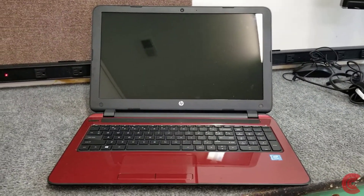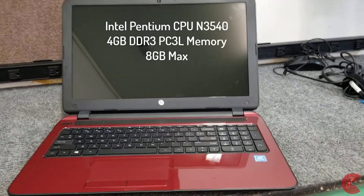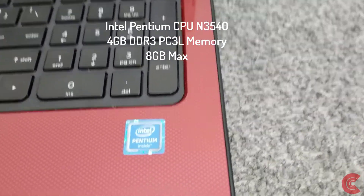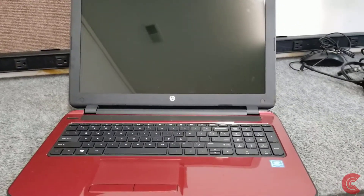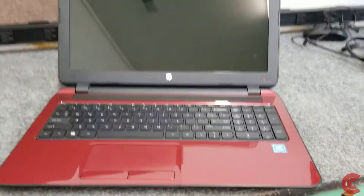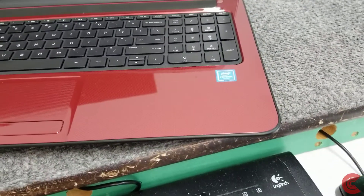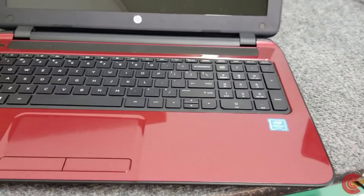Hey guys, how's it going? Dale here. Today I have an HP 15.6 inch laptop. It has a Pentium N3540 processor in it. This unit has four gigabytes of RAM and a regular hard drive. It's a little on the slow side, so I'm going to open it up, show you how to do that, take out the hard drive, and put a new solid state drive in it. Then I'm going to do a clean install of Windows 10.